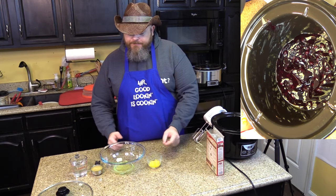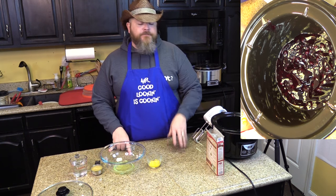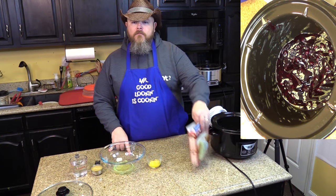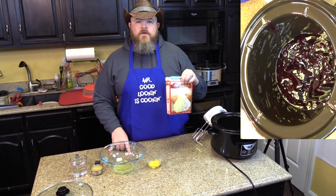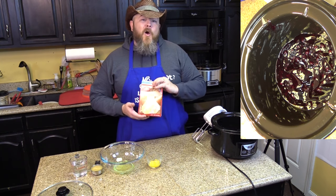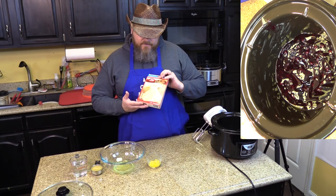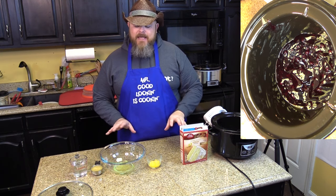You want two eggs. Here's everything that goes in this: blueberry pie filling — or blackberry if you want to get crazy — one box of lemon cake mix, two eggs separated into whites and yolks, one-third cup of applesauce, and one cup of water.